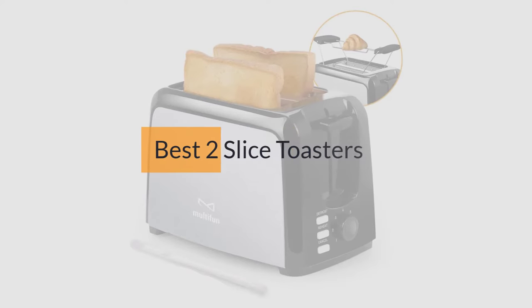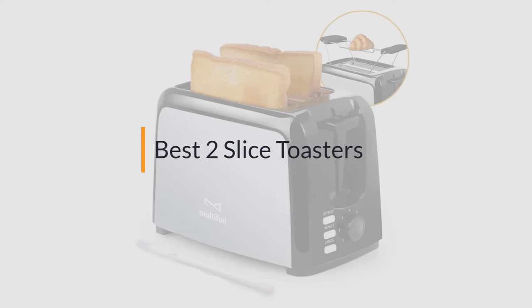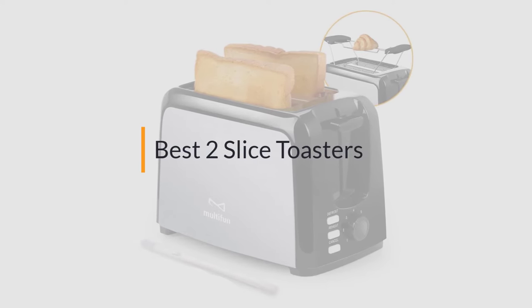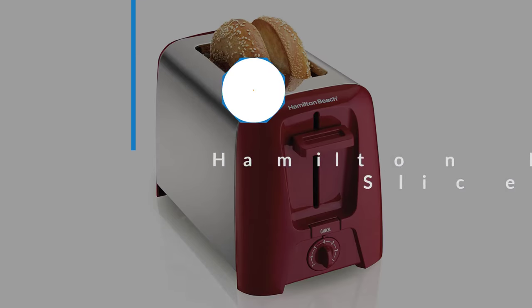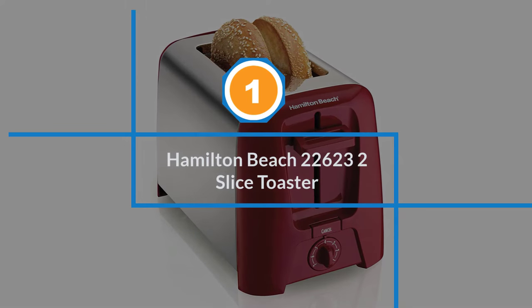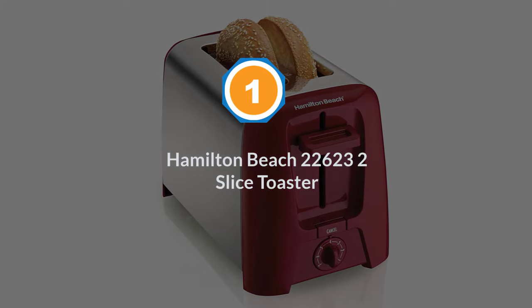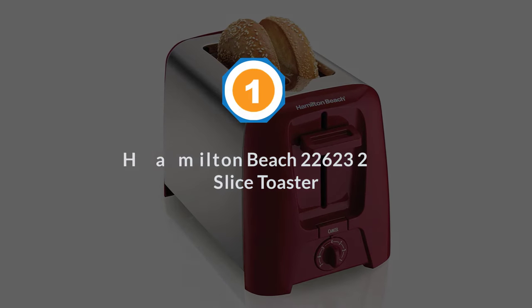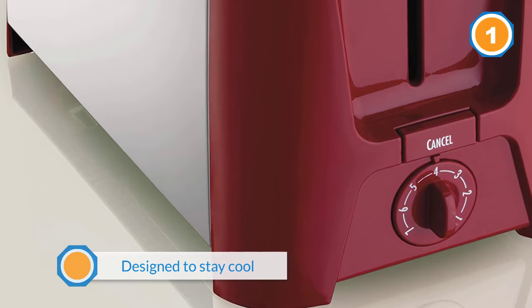If you are looking for the best two-slice toaster, here is a collection you have got to see. Let's get started. Number one, most popular: Hamilton Beach 22623 two-slice toaster. This toaster is designed to stay cool to the touch, so there's no worry about accidental burns.